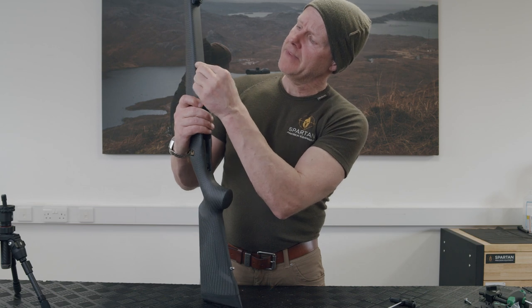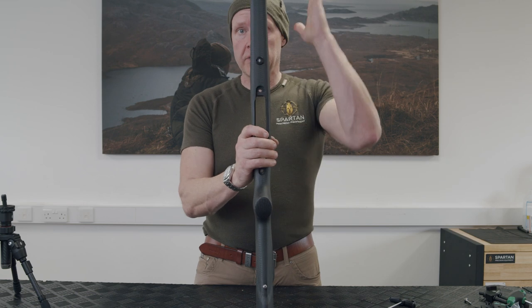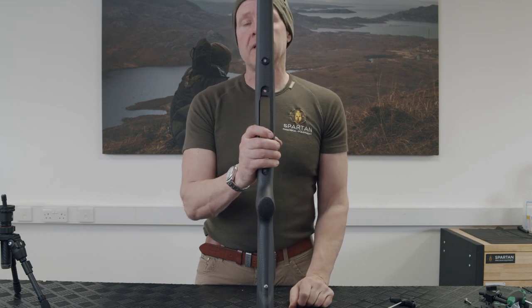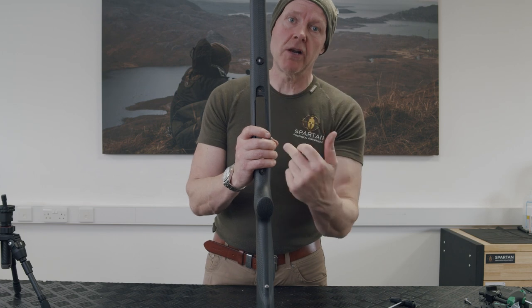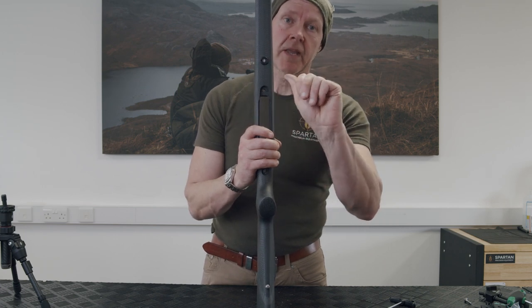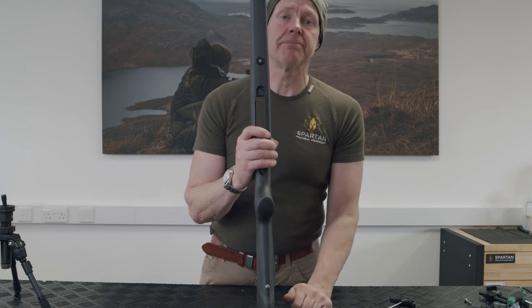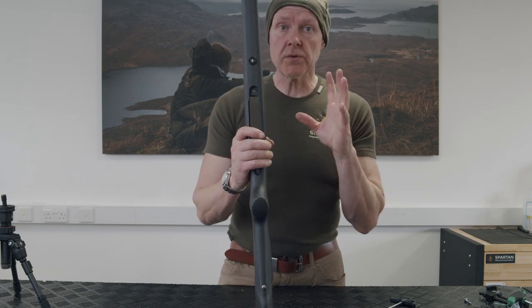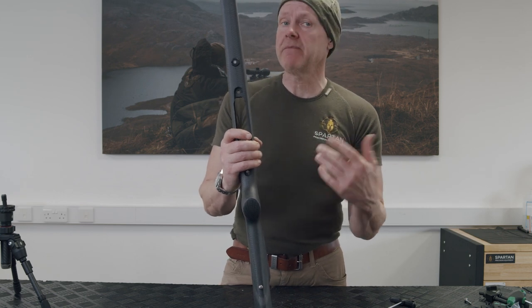I set it with the dirt plug and Spartan face upwards, with the stop facing upwards. The reason is that when the bipod is used in the lock position, the locking gate is at the front and the lever is at the back where I want to get my hands on it.